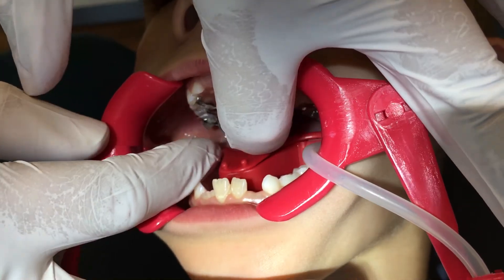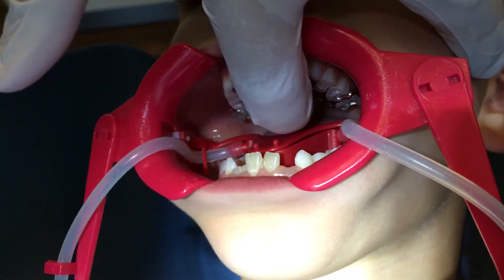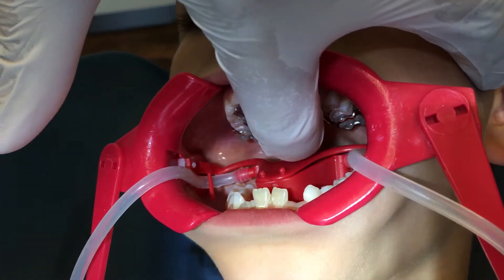Of course, the area where the hyrax will be bonded must be dry and clean. For that, I usually use the NOLA dry fluid system — it's very user-friendly.